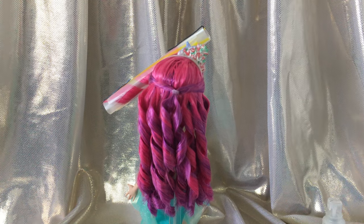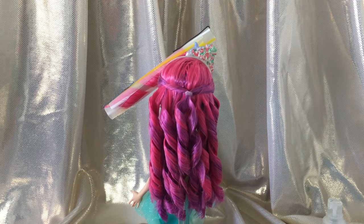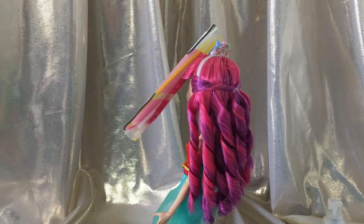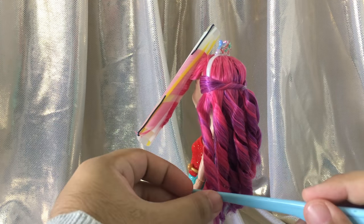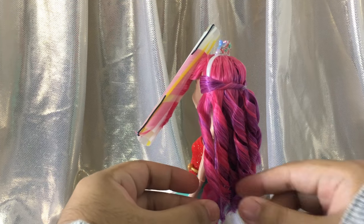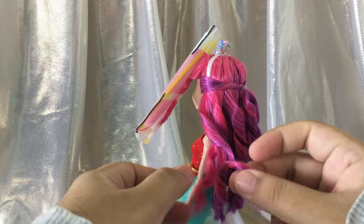Once you've removed all the curlers, it's time to separate these big chunks into smaller, natural-looking ringlets. Use the end of your rat's tail comb to pick a point in the middle of the curl, then use your fingers to unwrap the two pieces from each other. Don't try to brush it out or it can get really frizzy.